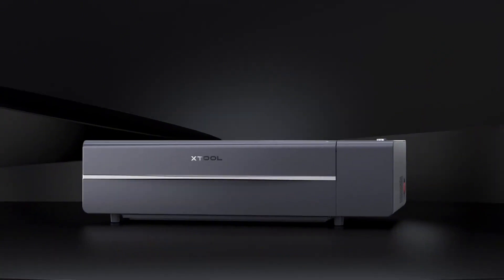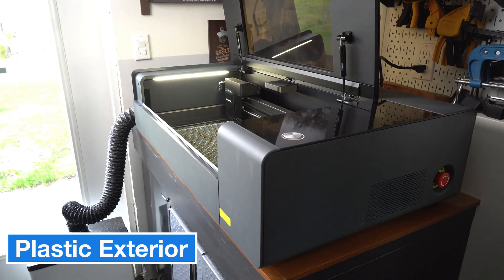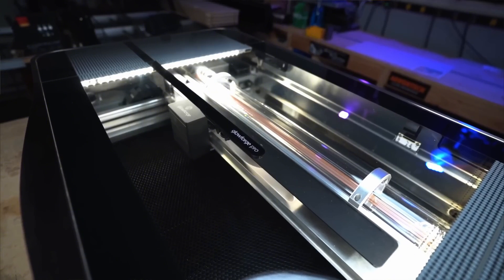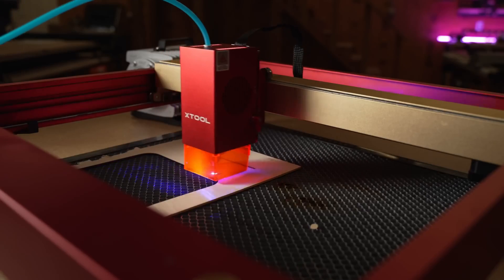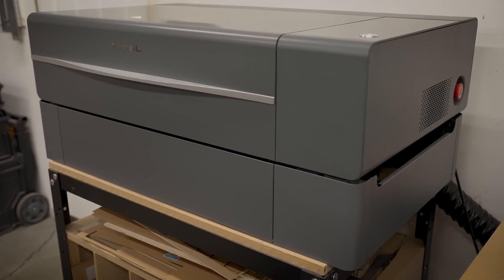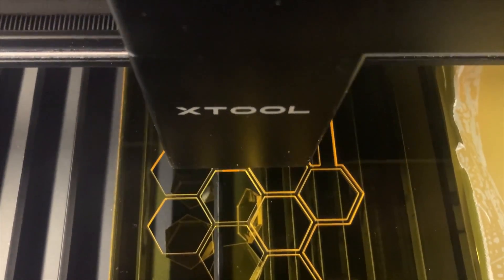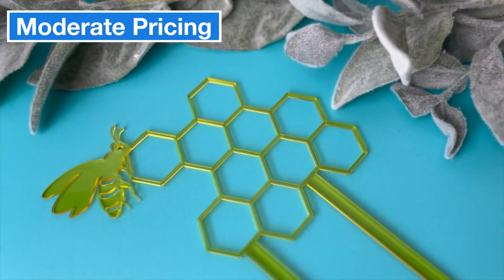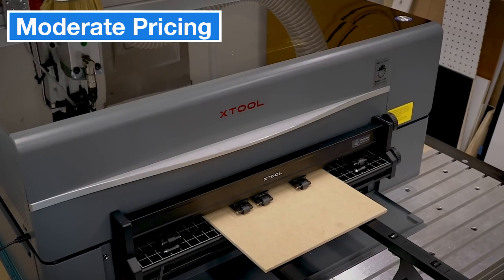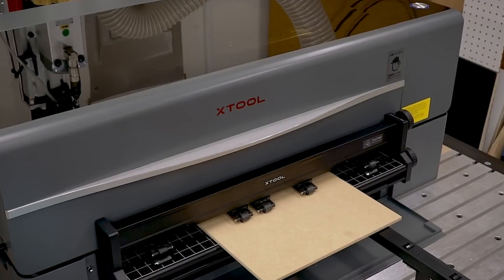Like any machine, the P2 has its drawbacks. The plastic exterior might raise some concerns about long-term durability. It also uses a dual camera system — one wide-angle camera and one mounted on the laser head — but these cameras don't always align perfectly in the software, which can be a hassle when working on precise projects. The P2 is moderately priced compared to competitors, but the cost can add up quickly if you start adding accessories like extra modules or risers, so it's important to consider your full needs before investing.